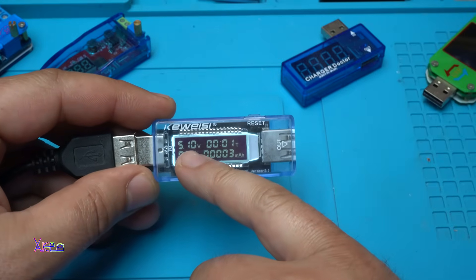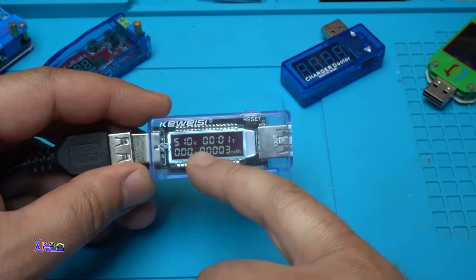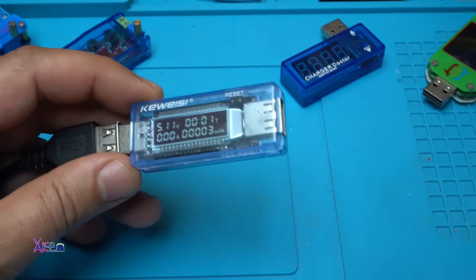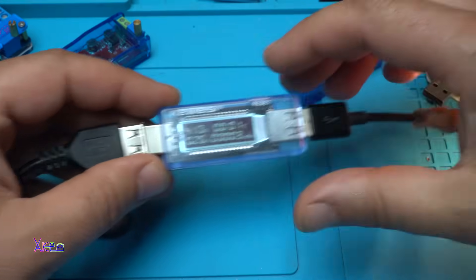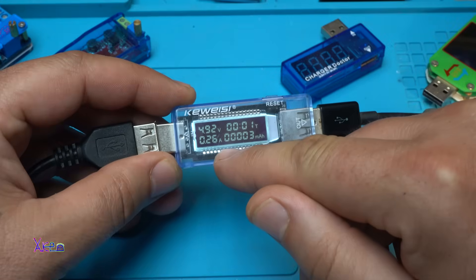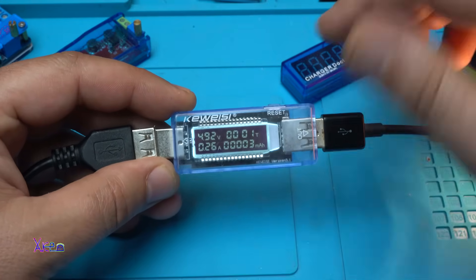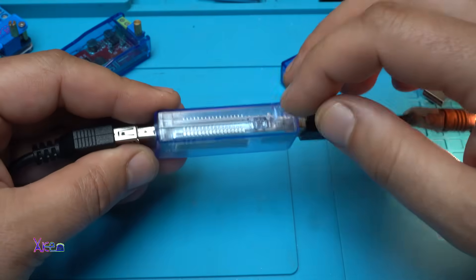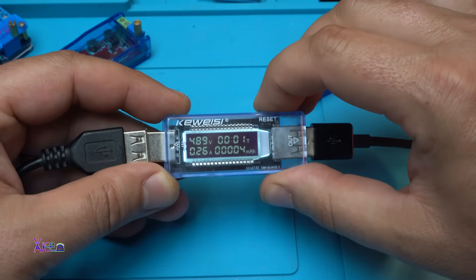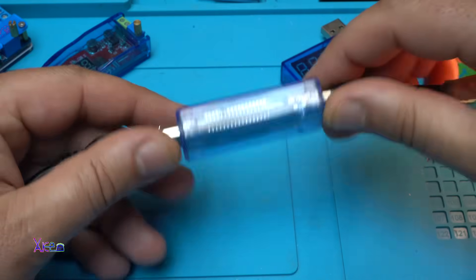It shows the input voltage at 5.1 volts. It measures the time, amperes, and also shows milliamp-hours. Let's put our test load — the voltage dropped a little bit. It's pulling 260 milliamperes or 0.26 amperes. On top we also have a reset switch so we can reset the time and milliamp-hours by holding the button. It's a nice one.